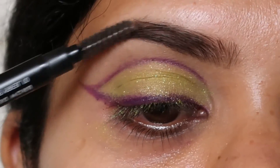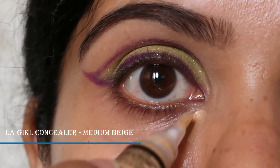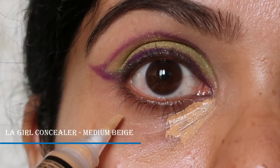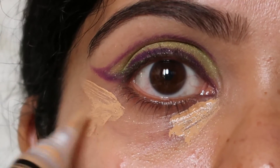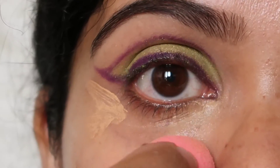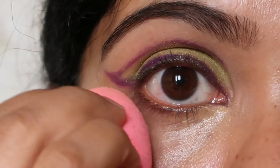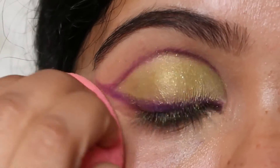I'm going to use Sugar's brow definer in Jerry Brown and fill in the sparse areas of my brows. Once I'm done with that, I'm going to carve out my under-eye dark circles with LA Girl's concealer in medium beige, blend that all well, and set it again with ColourPop setting powder in translucent.